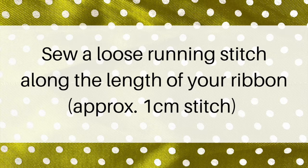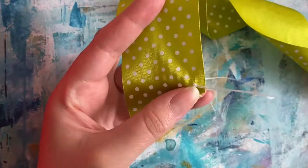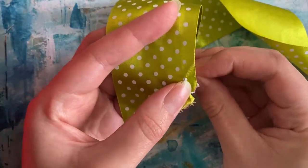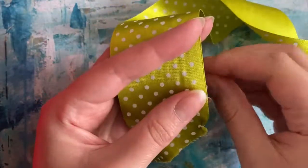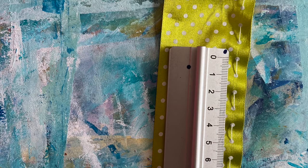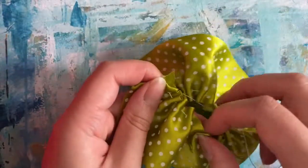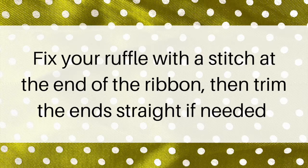To start, sew a loose running stitch along the length of your ribbon. Each stitch should be approximately 1cm. Once you reach the end, gather the ribbon gently until it's nicely ruffled. Fix your ruffle with a stitch at the end of the ribbon, then trim the ends straight if needed.